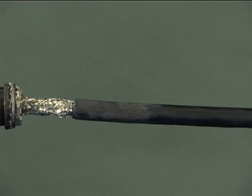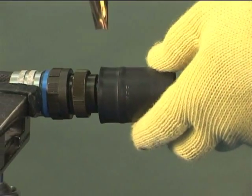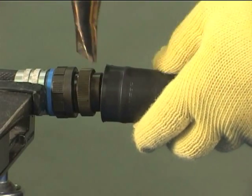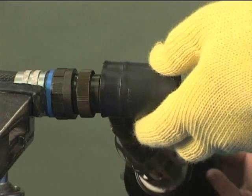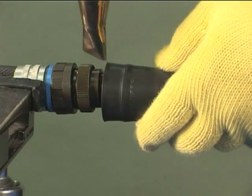Using a CV1981 heat gun and PR51 reflector, set the recommended recovery temperature ranges in the code of practice. Ensure heat is not aimed into the inside of the moulded part as this may cause pre-curing of the adhesive.